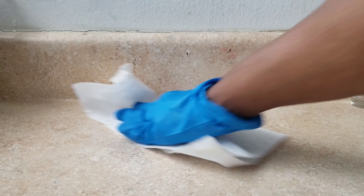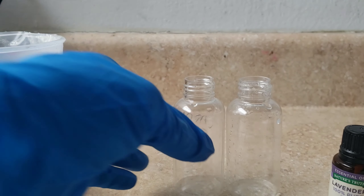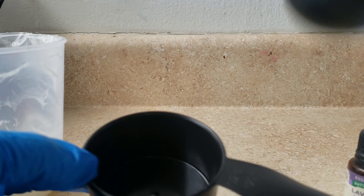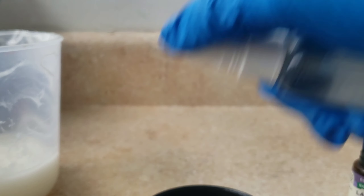Before I do anything, I always sanitize my working area with bleach water. I wipe off everything I'm using — that is how I make my products. Please don't forget to visit our online store; check the information box for the link.